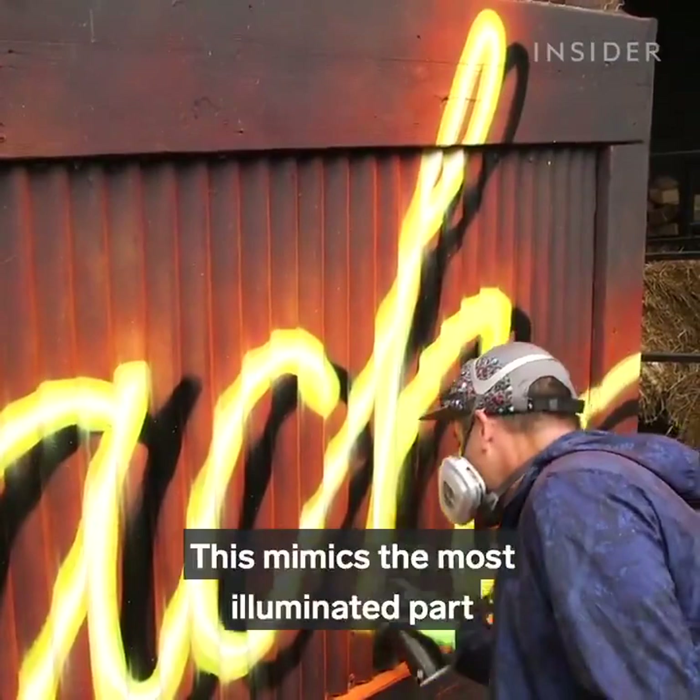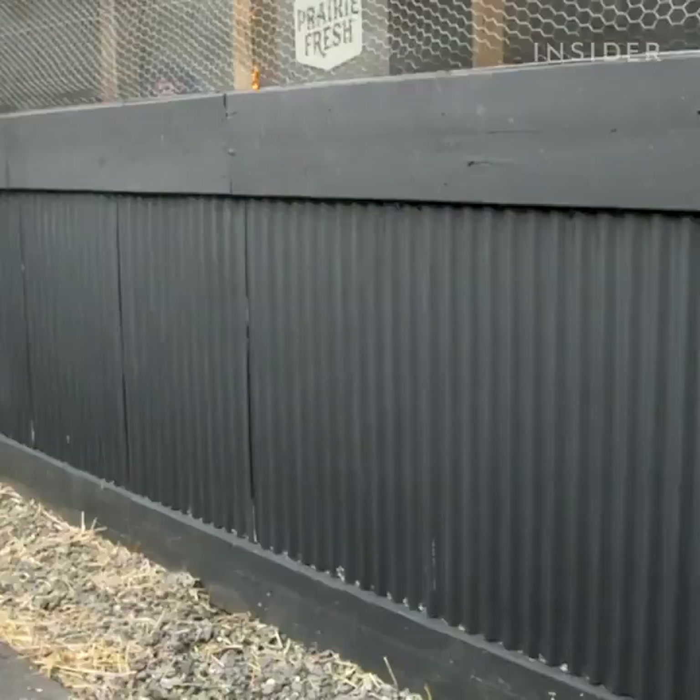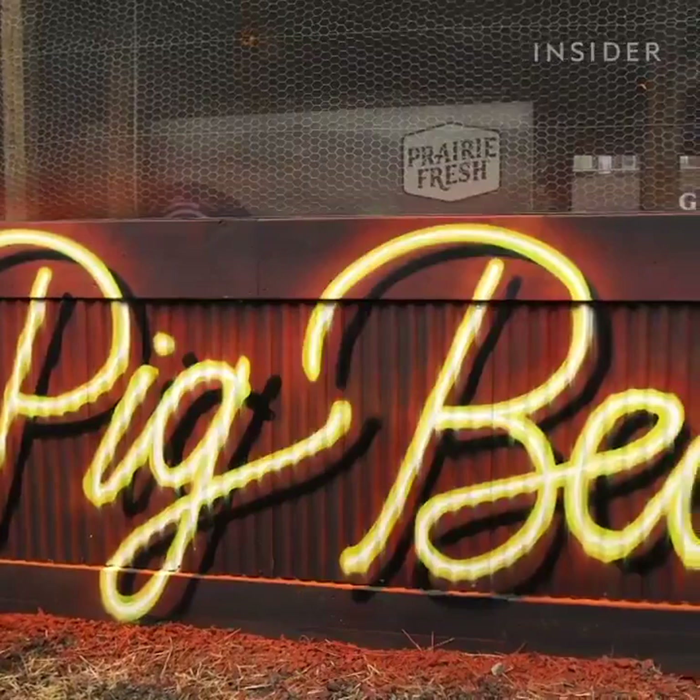This mimics the most illuminated part of neon lights, making it appear brighter than the rest. That harsh, bright center of the sign is what really grabs your attention.